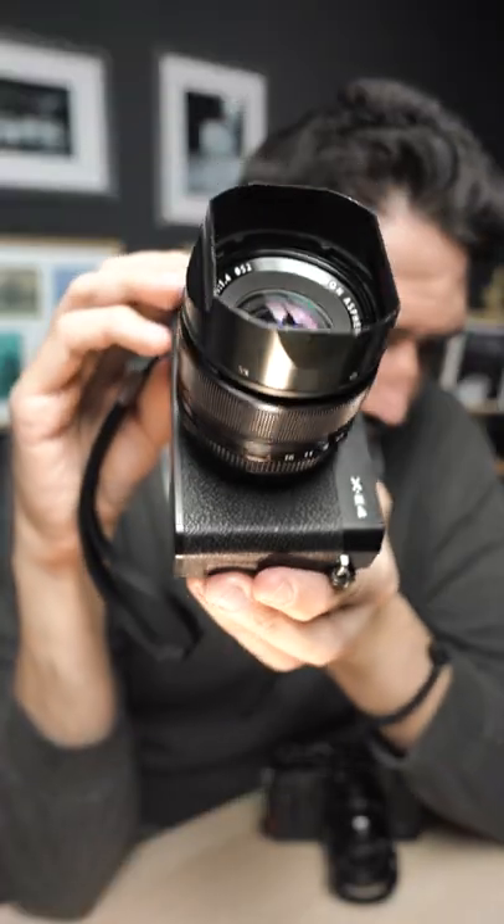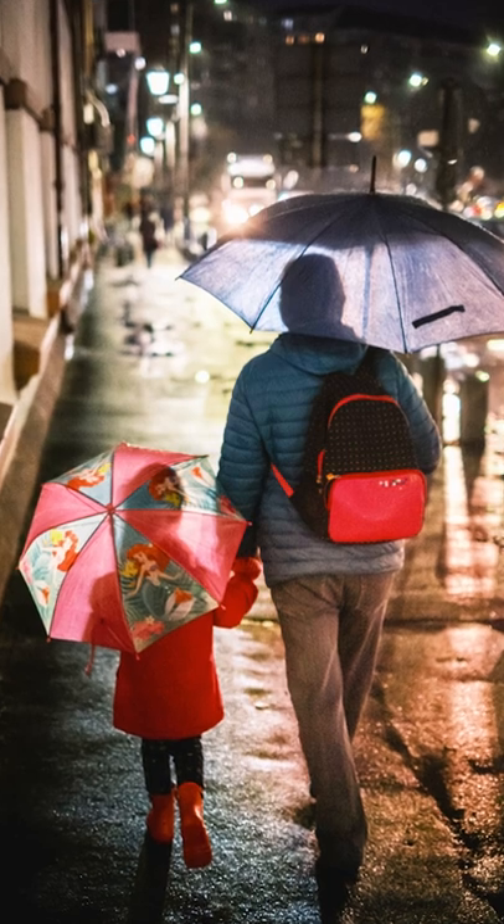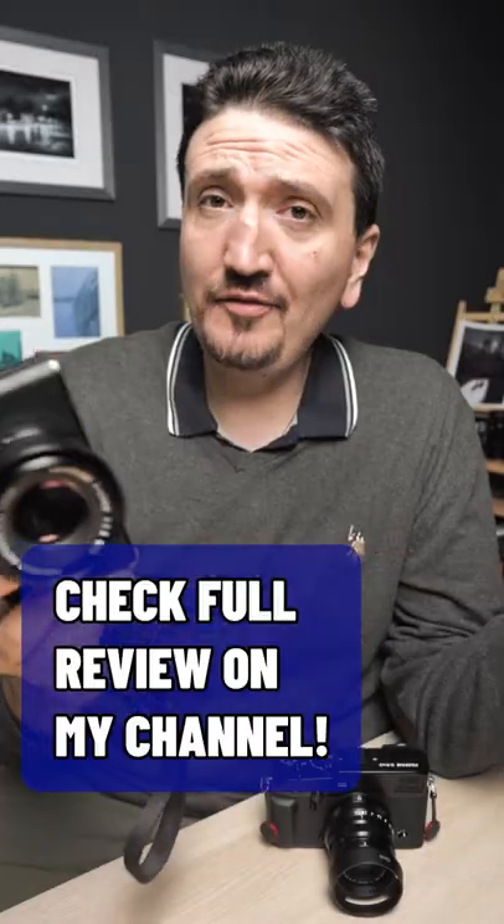It is very easy to carry on you, and the image quality is great. So I truly recommend this combo. Check my full review about this gear.